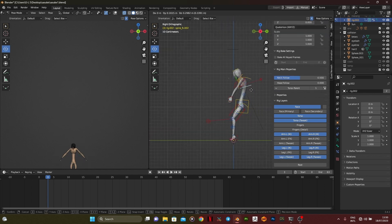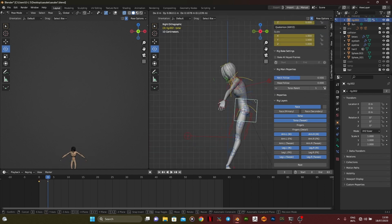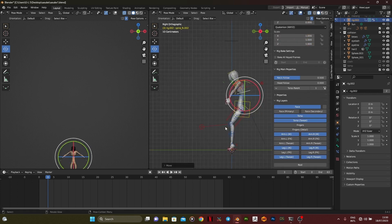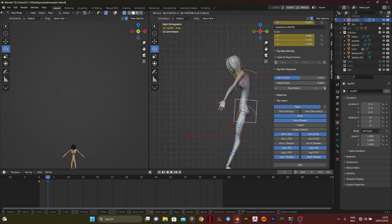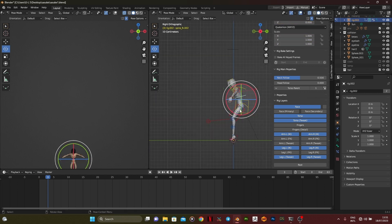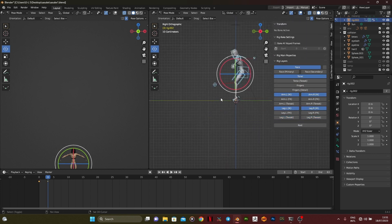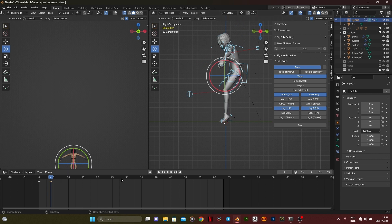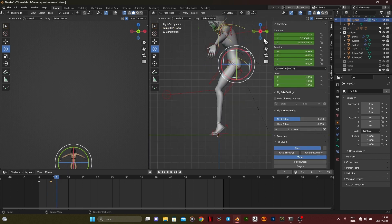When you're animating, take note of the center of gravity, because if your center of gravity is off then your animation is going to look off. The center of gravity and the shoulder joint are two very neglected areas in animation.